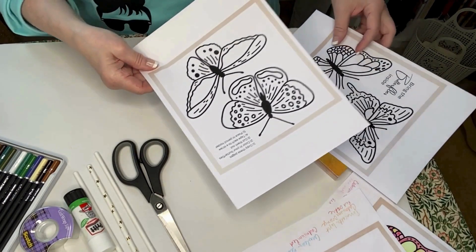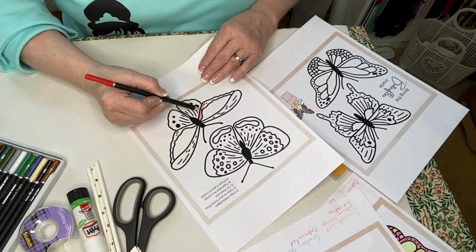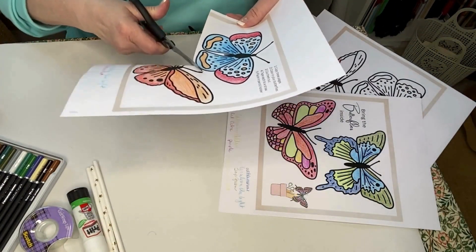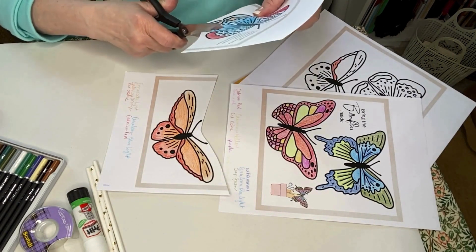Select which butterfly to color and then color as desired. Then carefully cut out each colored piece, being mindful not to cut off the antennae — they can be a little tricky to cut around.